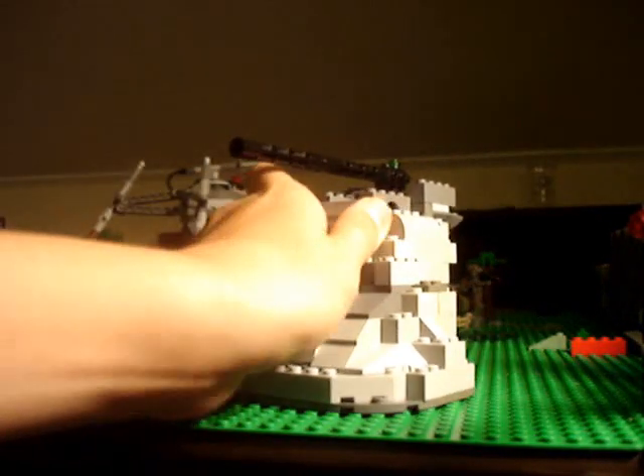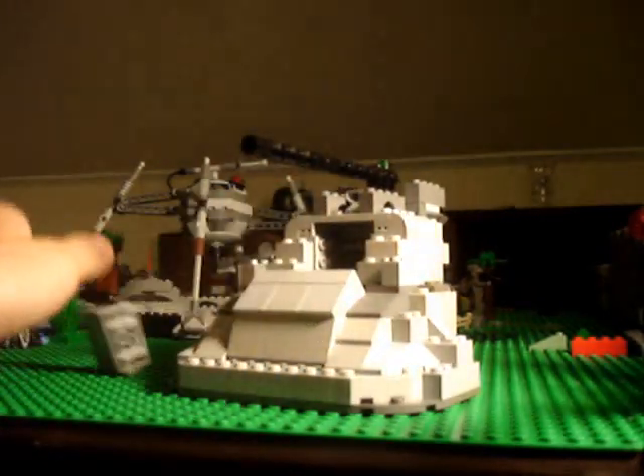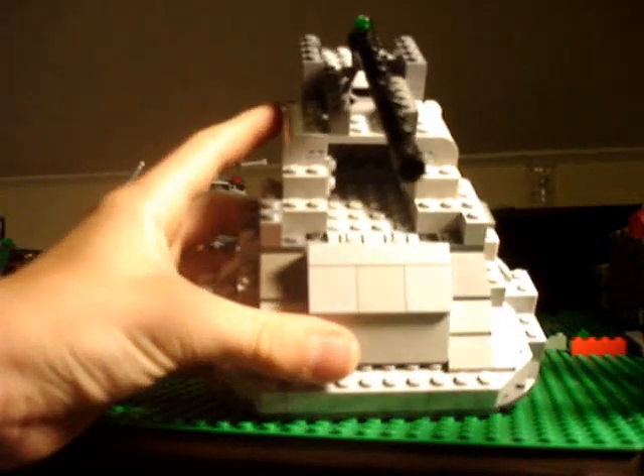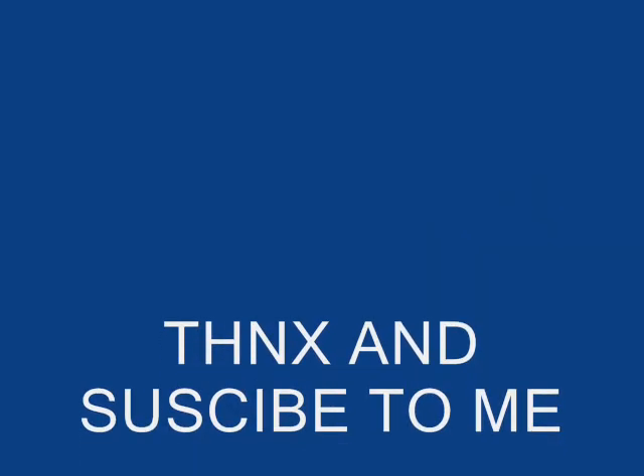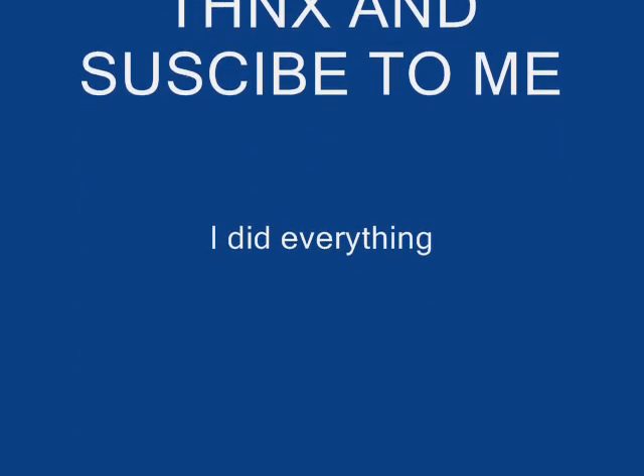And then in here, you open that up, and that's where you put all the guns and stuff.